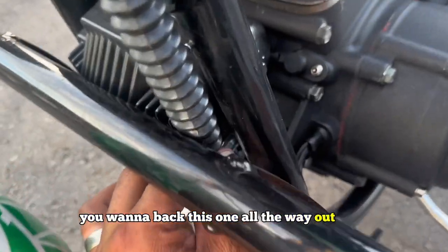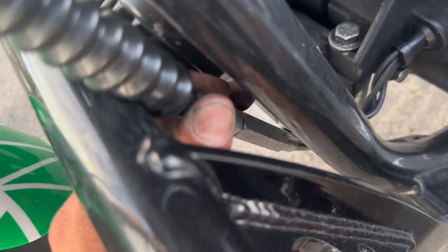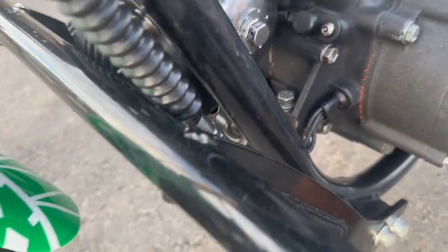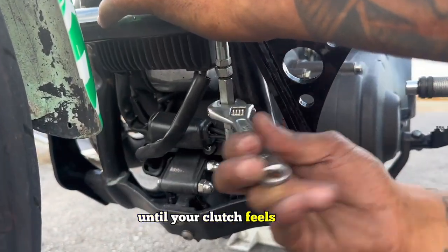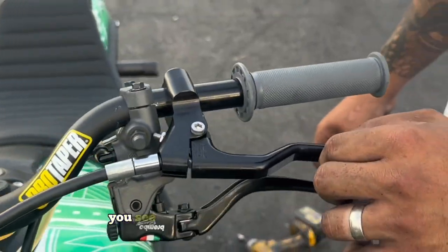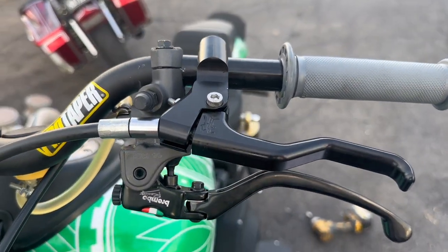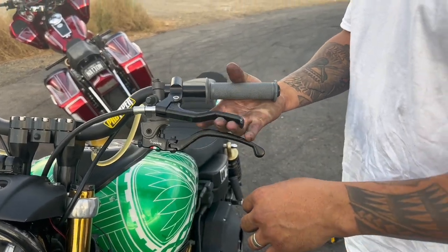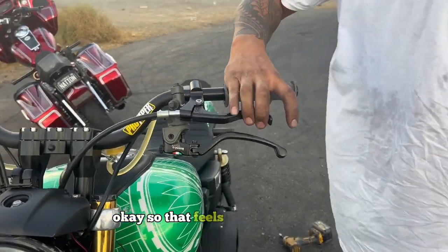You want to back this one all the way out until your clutch feels good. Bring it up here — you see how there's slack here still? That's what I'm backing out now, so I'm backing this all the way out. Okay, so that feels pretty good there.